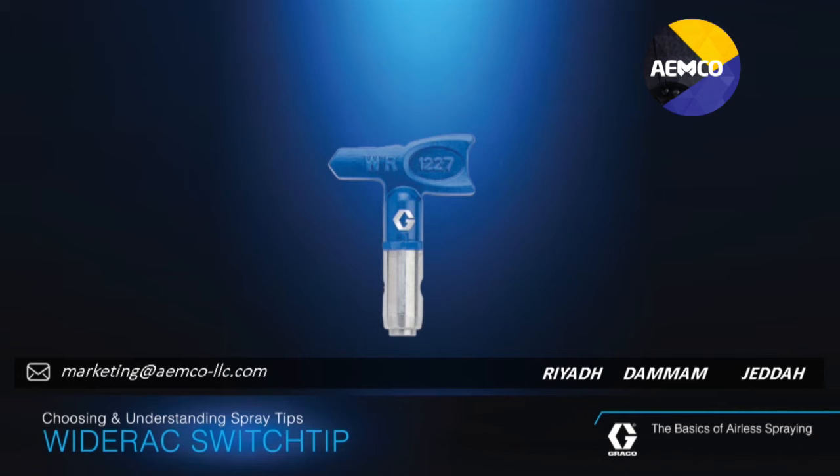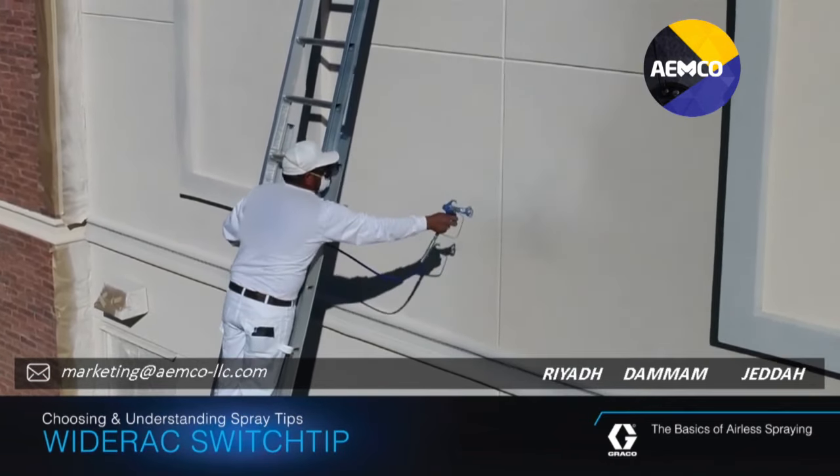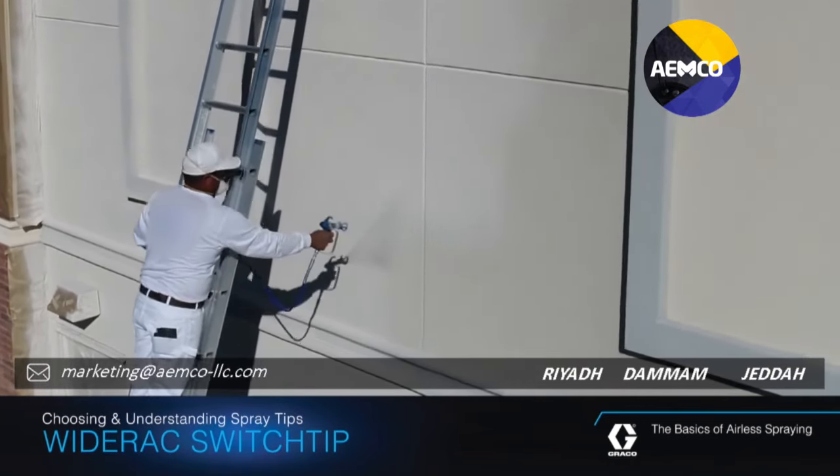For larger sprayers and higher production applications, Graco offers Wide RAC-Switch Tips. They create an extra-wide 24-inch fan pattern, allowing you to spray twice the surface of a standard tip.